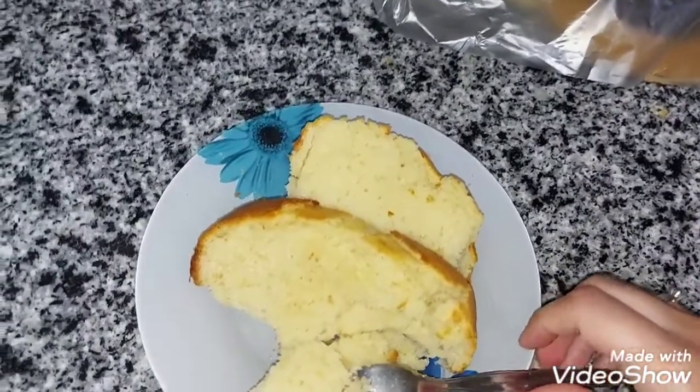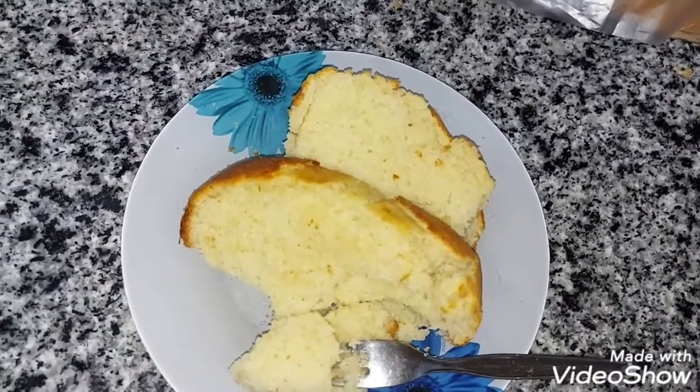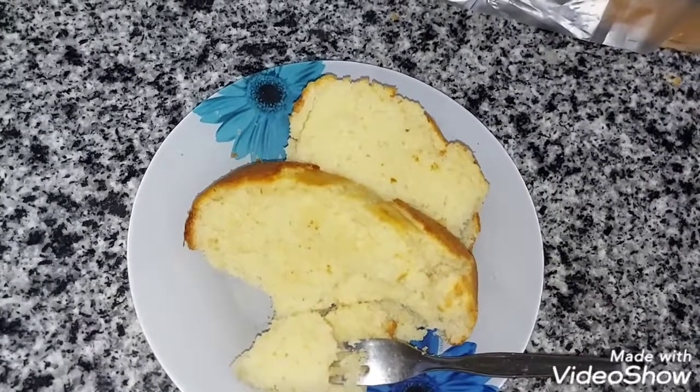لجد حلوة قوي. لازم تجربوها بالزبادي، بتبقى مختلفة تماماً عن اللبن. يا رب يكون الفيديو عجبكم وأشوفكم في فيديو جديد إن شاء الله. باي باي.